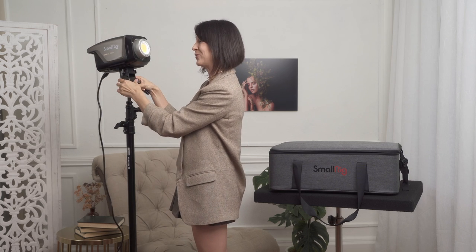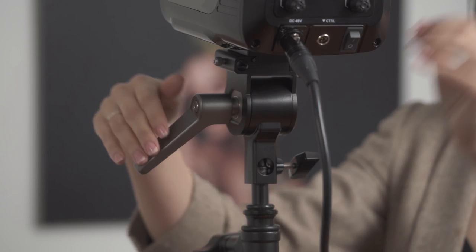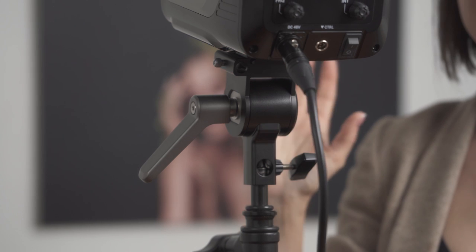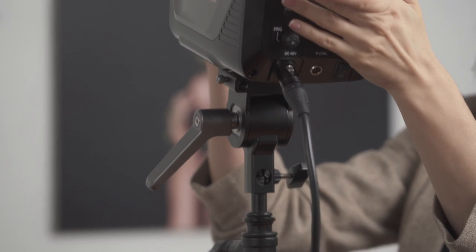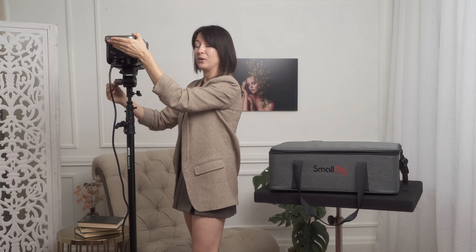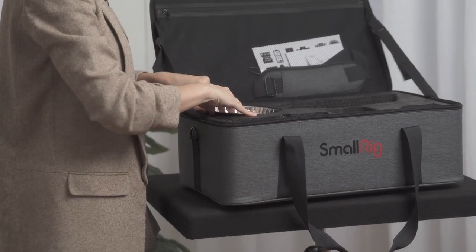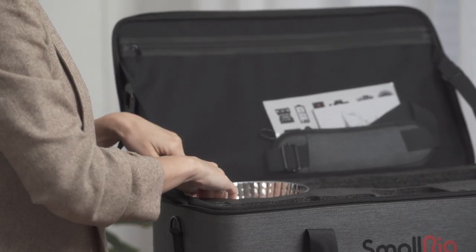Another cool feature is the light stand mount. When you loosen it a little bit, the unit won't fall down — you need to apply some pressure to tilt it or bring it back. So if you use heavy modifiers, it will prevent the unit from falling down constantly. This unit also comes with a durable case, and inside you'll find a dish reflector, the unit itself, an AC adapter, and the light stand mount.